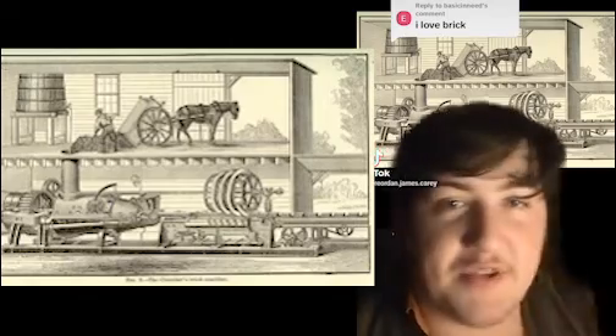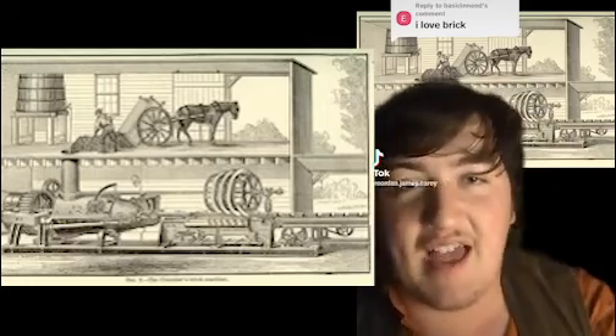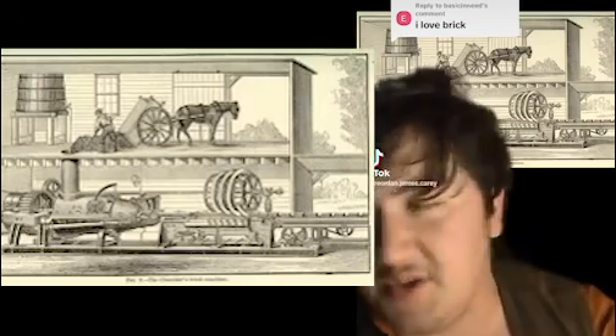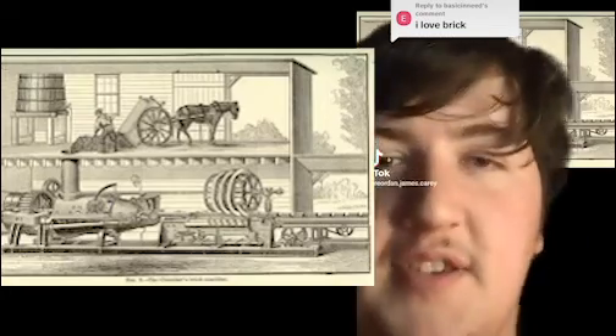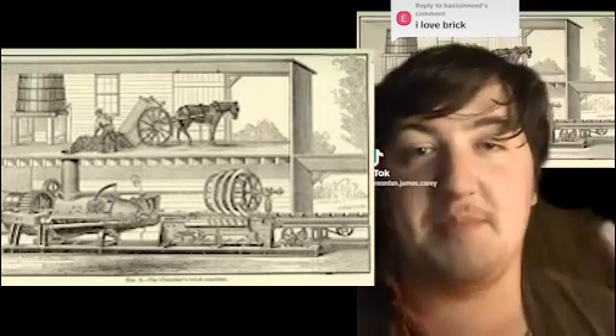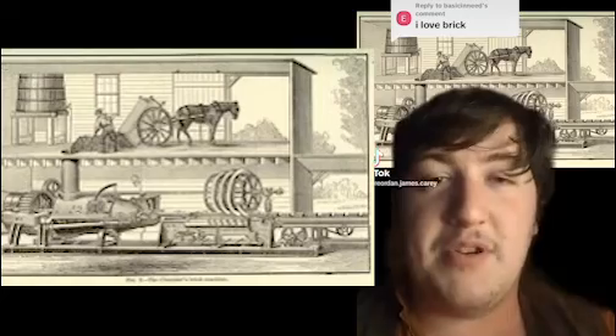This process of making bricks — compressing them and then sending them off to get fired — makes the whole brick industry just boom. People are digging up more clay, putting it into these machines, and churning out brick after brick after brick, instead of someone going to fetch the clay, wheeling it in on a cart, mixing it up, putting it in a wooden mould, waiting for that mould to slowly dry, pulling it out — and those are also slightly inferior quality because they're not compressed and don't have as much structure.